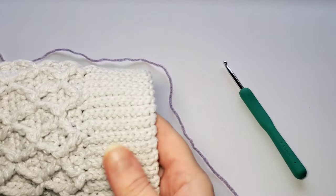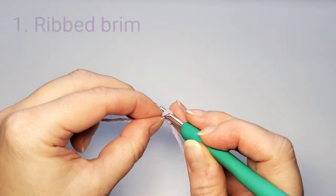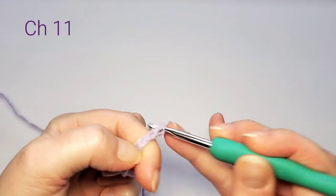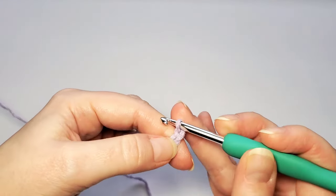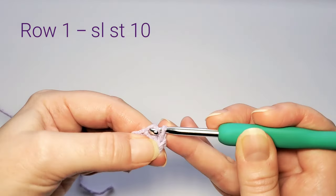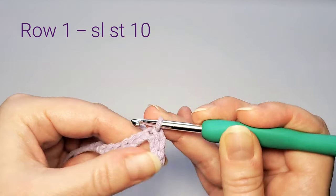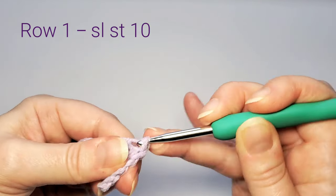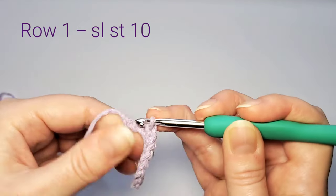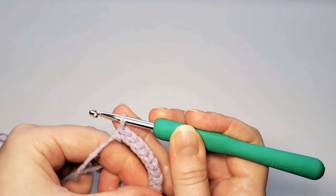Make a slip knot and chain 11: 1, 2, 3, 4, 5, 6, 7, 8, 9, 10, 11. Slip stitch in the second chain from the hook: 1, 2, 3, 4, 5, 6, 7 — slip stitch in the second chain — then 1, 2, 4, 6, 7, 8, 9, and 10. This is the first row.